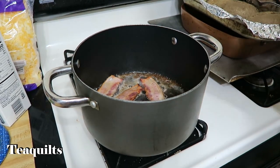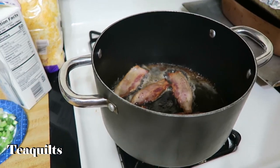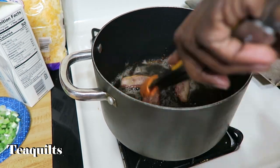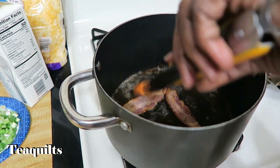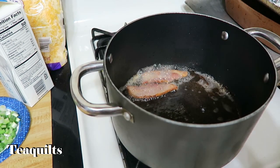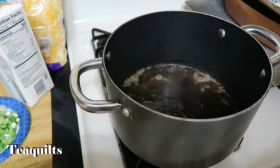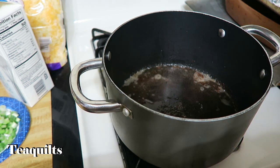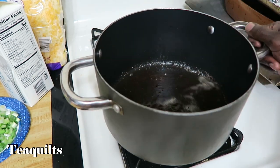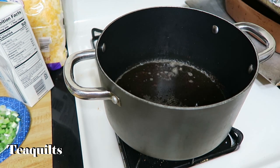We are here cooking our bacon — not sure if you can see inside the pot but it's there. We're almost done. I'll go ahead and pull the final bacon out and then pour the grease out of this pot. I want to keep the pot but I do want to remove the majority of the oil.